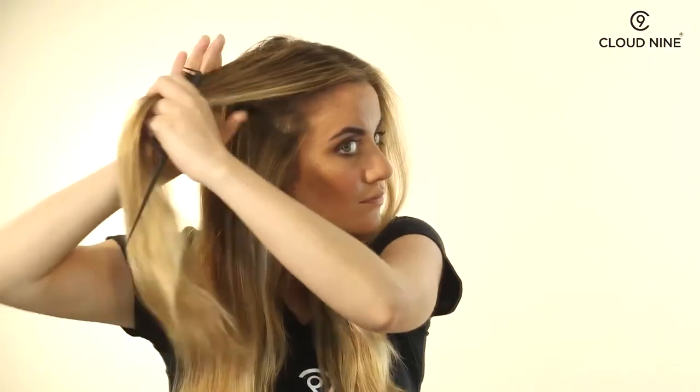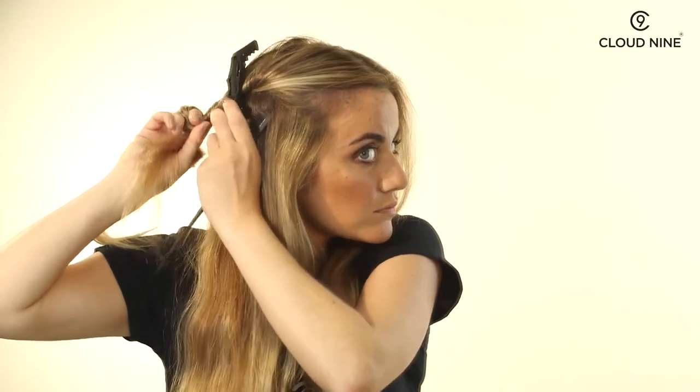Section your hair in half, bringing the hair forward. Then section the top layer away and secure with crocodile clips in order to make sure you don't miss any hair.